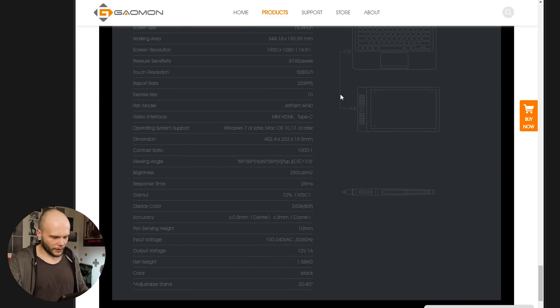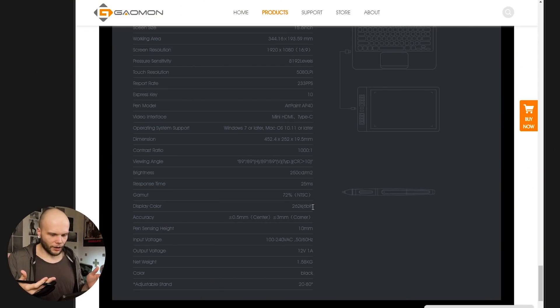I have a few notes, some from comments you guys left. The main comment is about something Gauman states about their display themselves — as you can see here, the color depth of this display is actually 6 bits per channel instead of the common 8 bits per channel. You guys pointed that out and asked whether I see any color problems from the 6-bit spec. Technically this sounds really bad, because that means instead of 256 shades per R, G, or B channel, we get only 64 — that's a lot less.